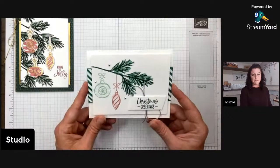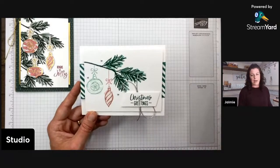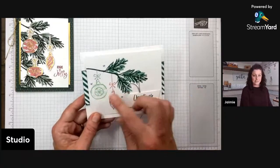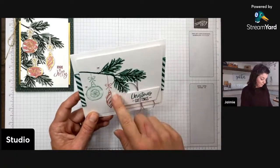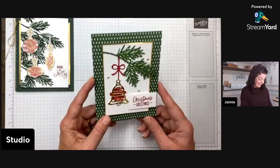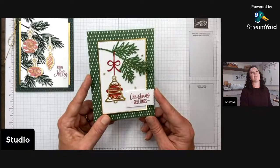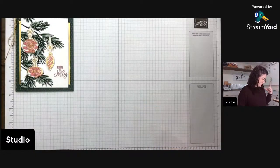Let me just show you my other cards because inevitably I forget. This was Monday's card — super clean and simple, just stamping, stamps, ink, paper, nothing more, with some embellishments. You don't need a die cutting machine. And then I'll give you a sneak peek for tomorrow — it's a very Jamie card. Some designer series background, little gold touches. I love green and red and gold for Christmas — I kind of like it just a smidge.